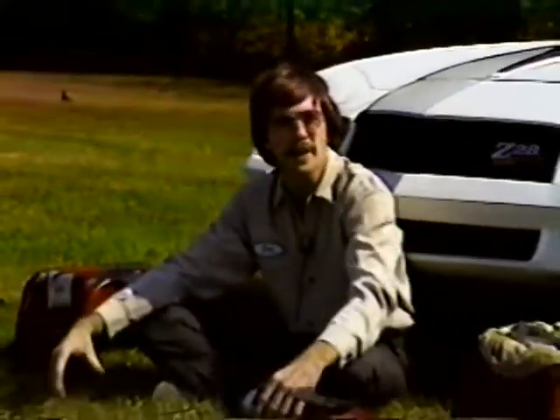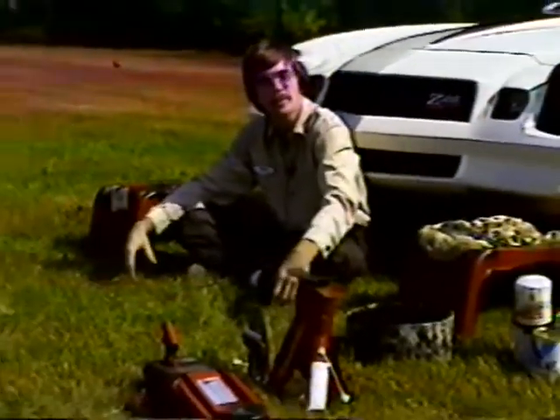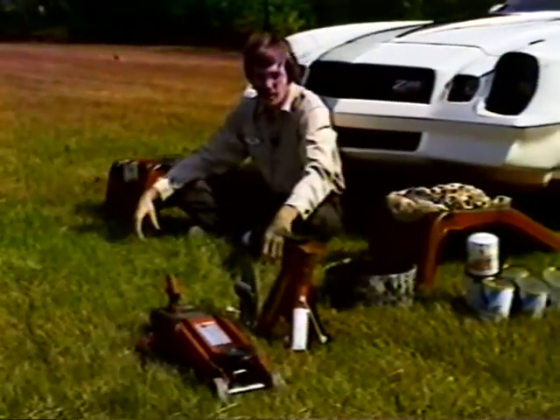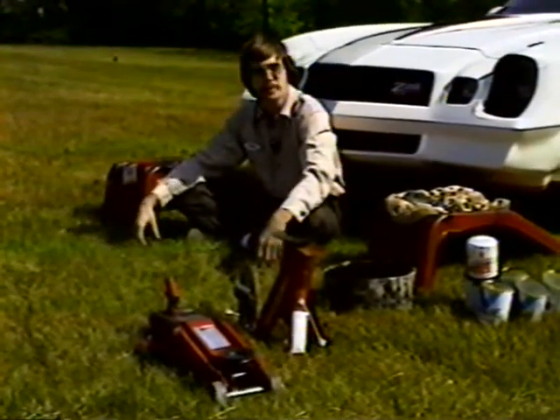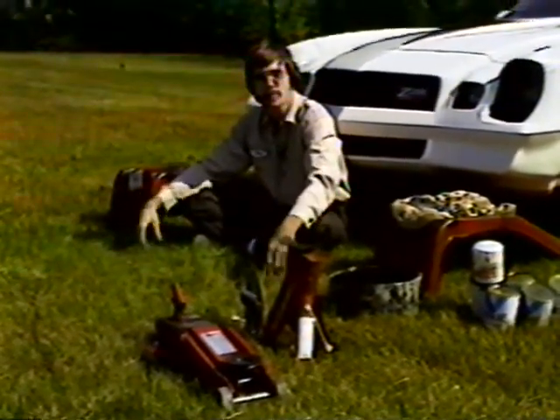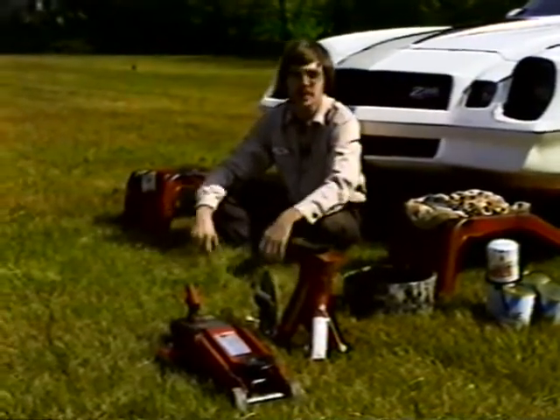If you decide to become a do-it-yourselfer, most of the time when you work on your car you're going to need jacks. A jack is something you put under your car to raise the front, back, or side up — whatever you need to work on. I'd like to give you a short briefing on jacks, because some jacks sold in commercial places aren't too safe, and it's a good idea not to use them.